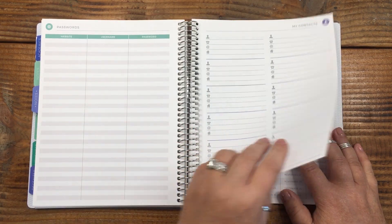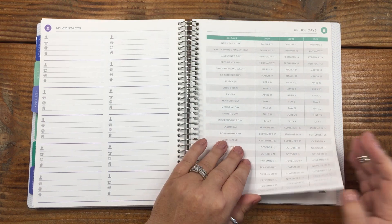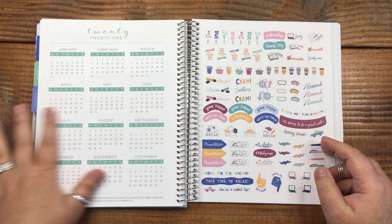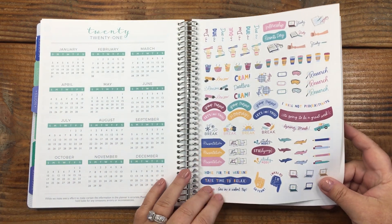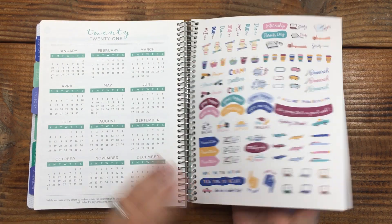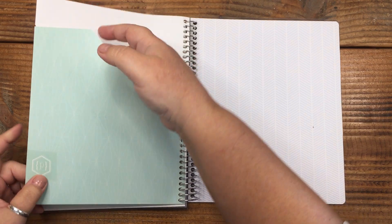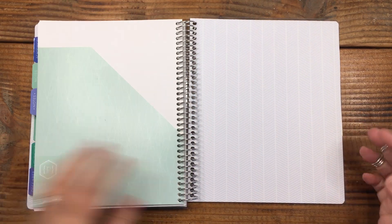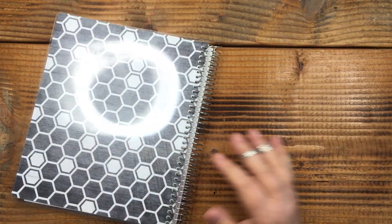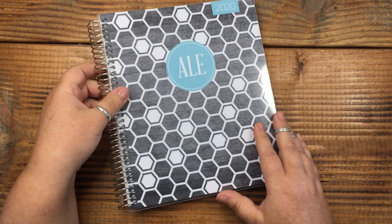I'm less worried about people seeing your contacts than getting access to your websites. There are US holidays listed, a future calendar, and it looks like this one came with two pages of stickers you can use — those are cute. There are also pocket folders inside for storage.